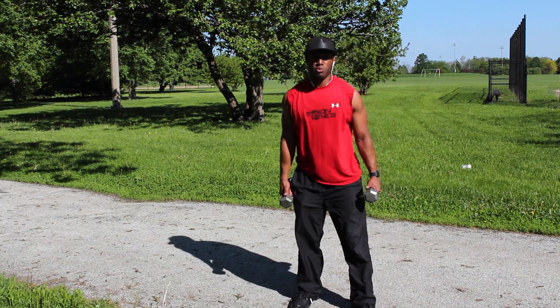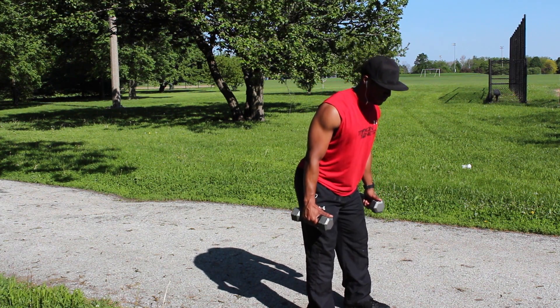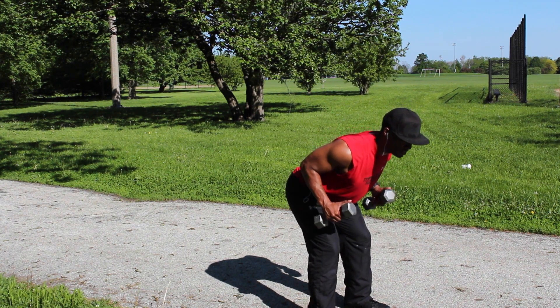Grab your two dumbbells, 15 reps on the clock. I'm going to show you from a different angle right here. Let's go — feet shoulder-width apart, come down to start position, arms taped to the side.